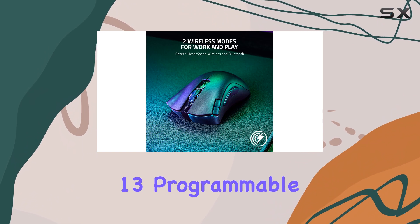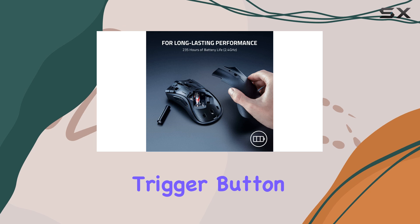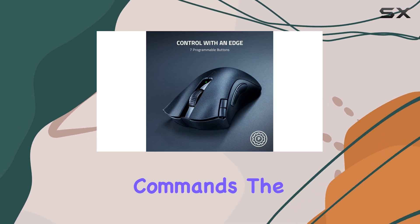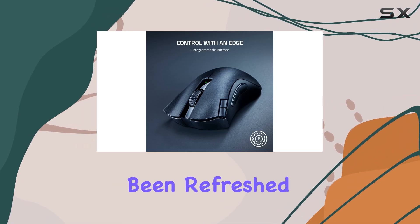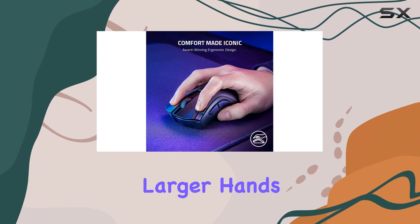with 13 programmable options, including a 4-button mouse wheel and a handy trigger button near your thumb for lightning-fast commands. The design has also been refreshed, offering improved comfort and ease of movement, especially for larger hands.